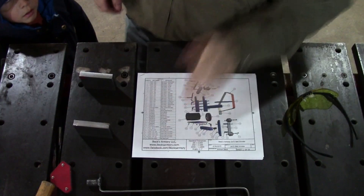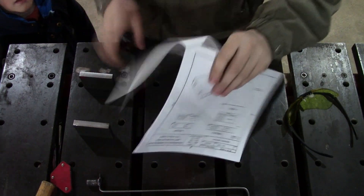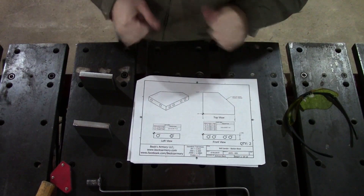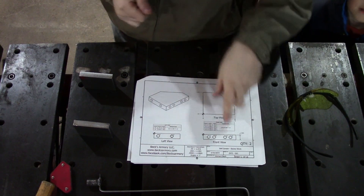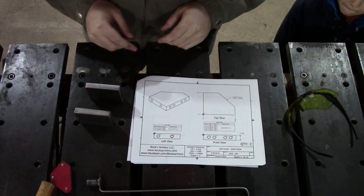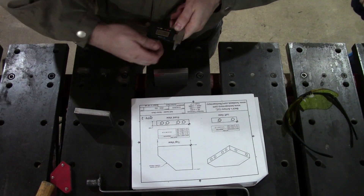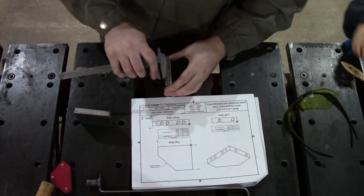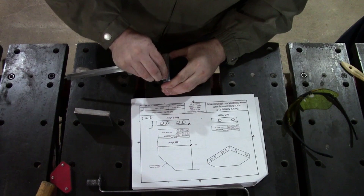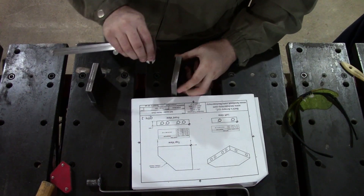We're going to start the build here, go to page one. The first part needed for the two by 72 belt grinder is detail one. We've got our pieces here and we're going to lay out these holes. You could use a tape measure — this stuff isn't that critical — and I want to put oversized holes on the mating part. These are Harbor Freight calipers, so you can use them as a scribe. If you've got $200 calipers, I would not use them as a scribe.